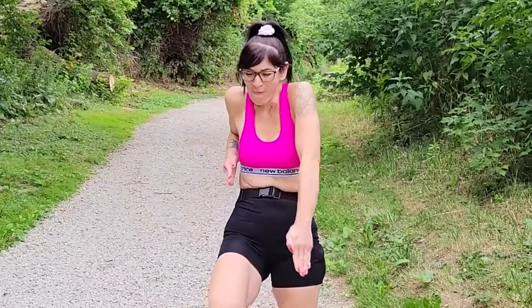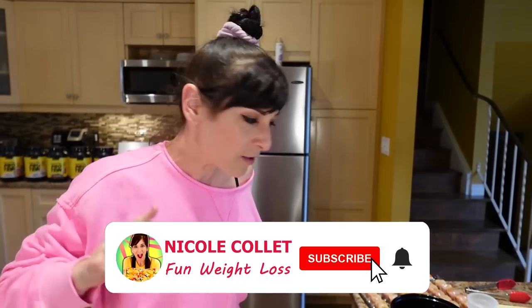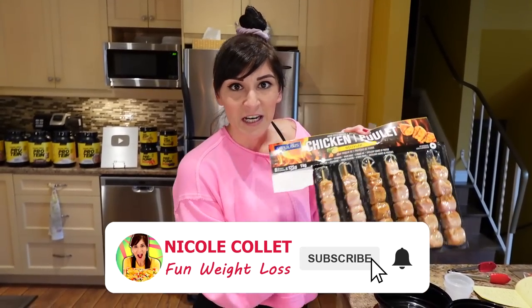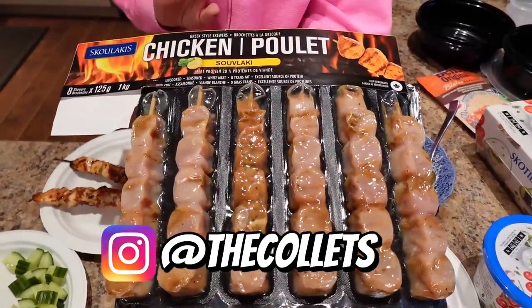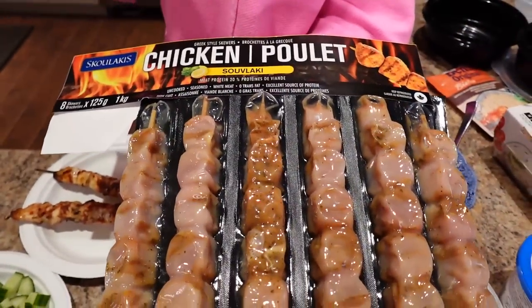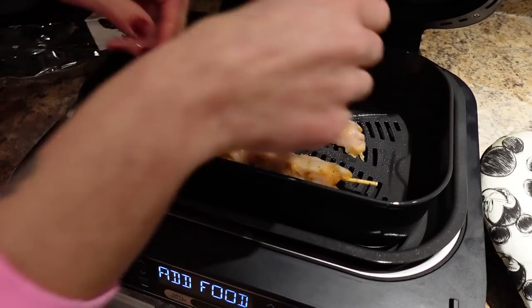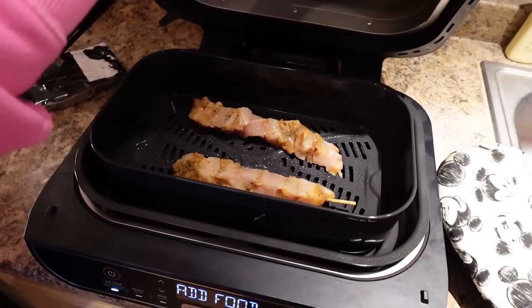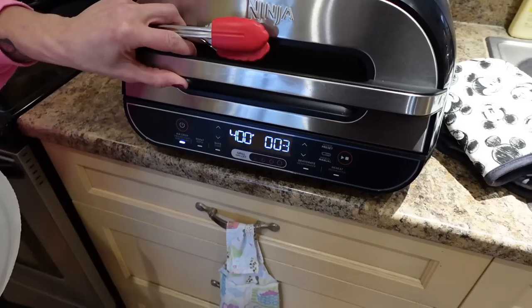Let's get these chicken gyro bowls moving. I'm making two bowls — one for me and one for my cute sassy husband behind the camera. The star of the show is Greek style chicken skewers from Costco. I love that they come individually portioned. We have two of these and you have a ton of options to cook them. We air fried them at 400 degrees for 10 minutes.